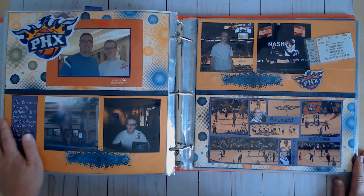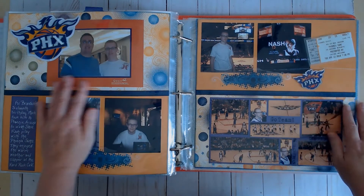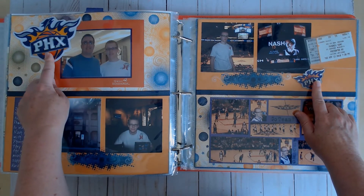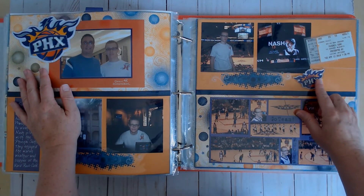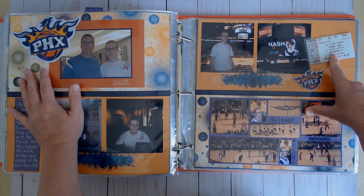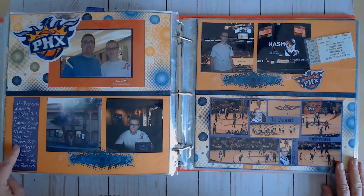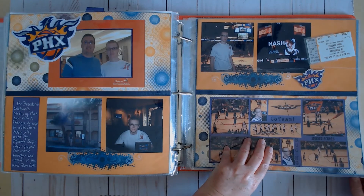This one is also Close to My Heart, but a level two because I cut the paper into the sizes I want and put it on cardstock. I used a ribbon border. These aren't scrapbooking embellishments — they're a patch and a key chain the guys picked up in the gift shop. I also used their actual tickets from the game, and these are acetate pieces — something we haven't seen yet.